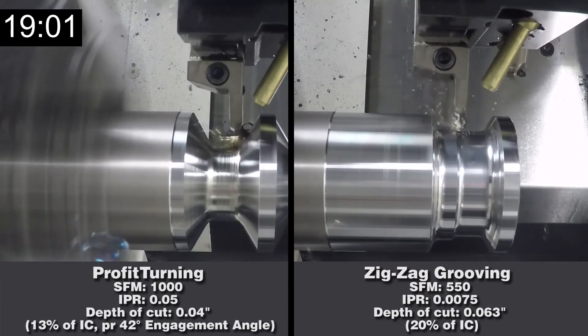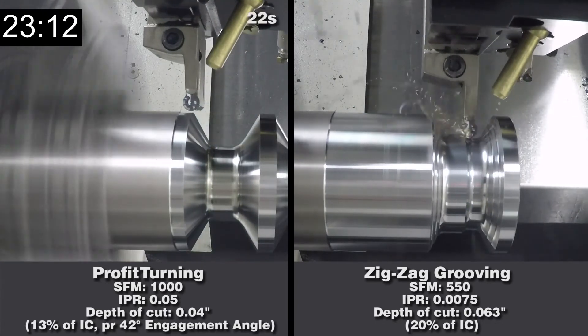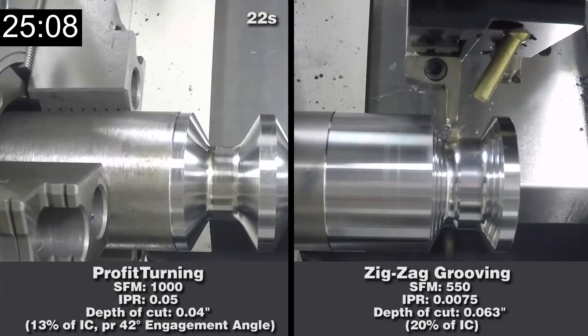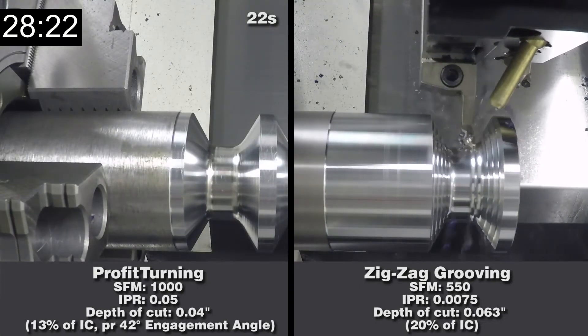Now these issues can be resolved with Profit Turning. Profit Turning uses round inserts to roll in and out of the cut. It maintains constant tool engagement and substantially reduces residual stress on hard materials such as super alloys.